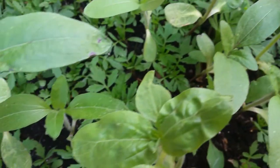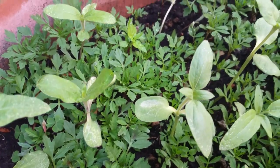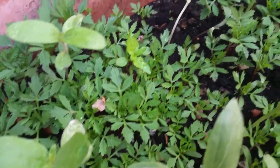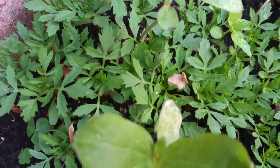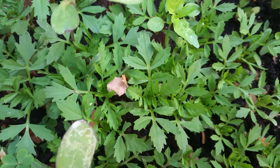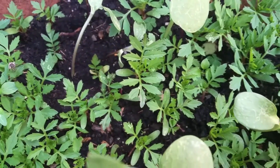Once they start getting bigger and start flowering, I'll keep the updates going. As you can see, in some cases these marigolds are sort of squashed together. You can thin them if you want, but I don't think I'm going to — I'll just keep them as they are.